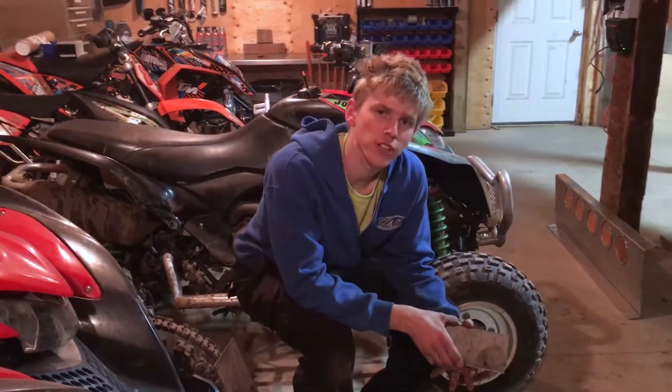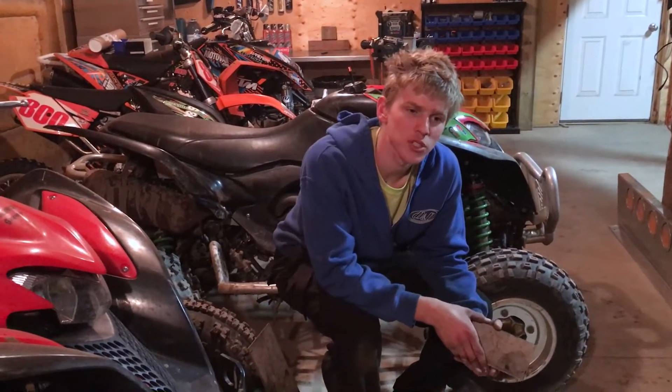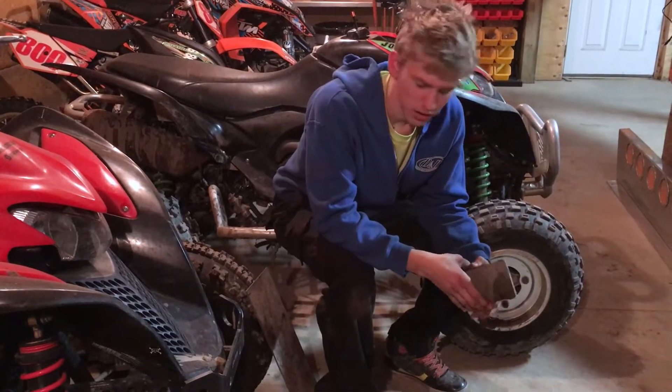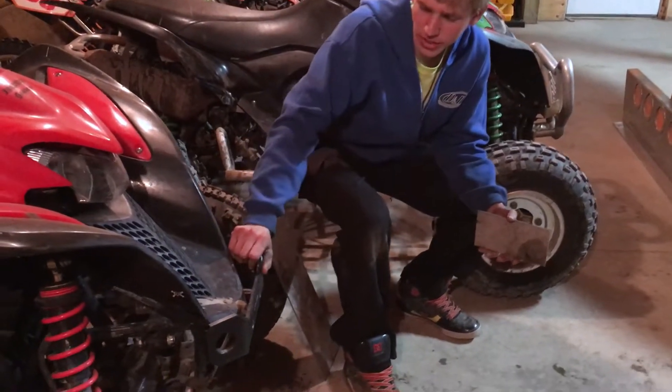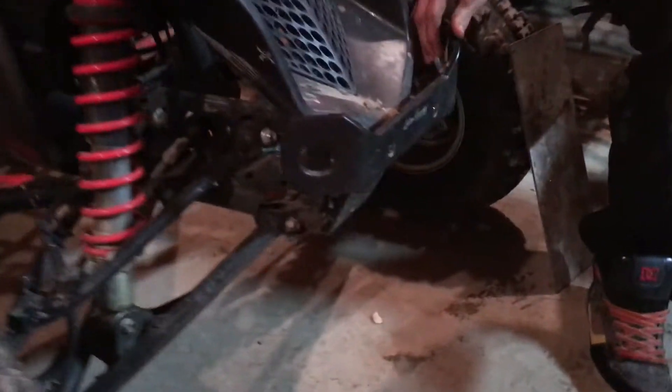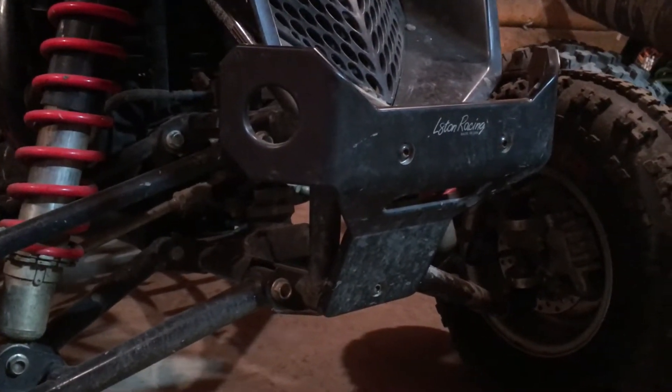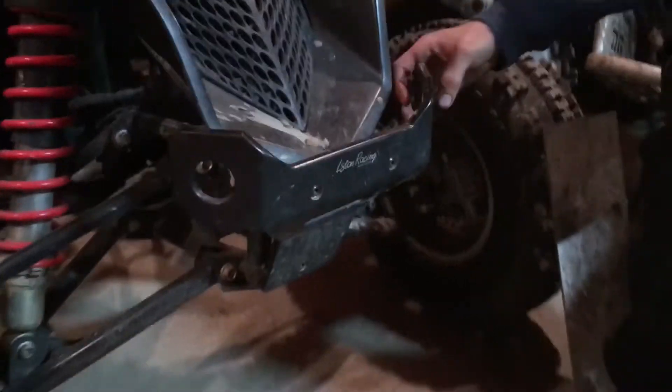I want to build myself a custom bumper. I don't want it to be too big, but at the same time I want it to be fairly light. Chris here bought a Leighton Racing stealth bumper, and I decided I'm going to kind of mock up to that and then add some LED lights onto there, as well as hoping to keep these holes for tie-down and make it look very similar.